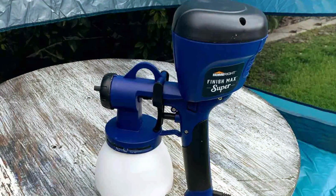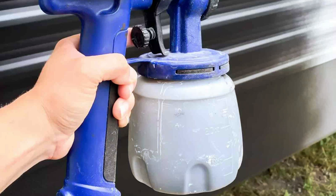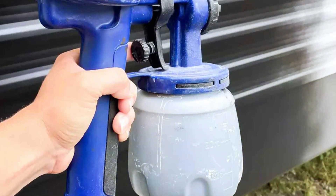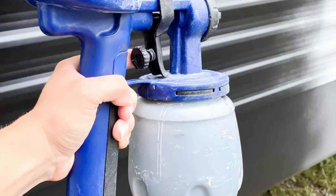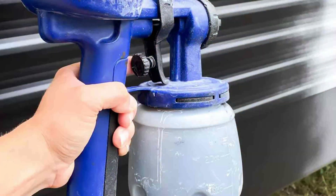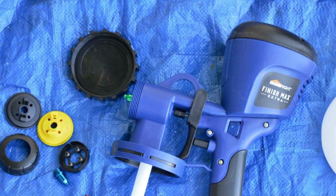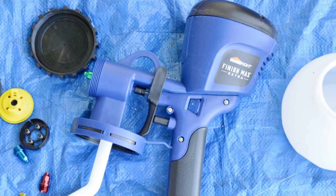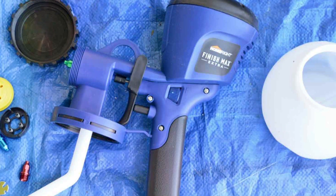Quality and performance are where the HomeRight Finish Max shines. It provides consistent results, making it a reliable choice for both beginners and experienced users. The compact design also makes it easy to store when not in use. If you're looking for a straightforward and effective sprayer, the HomeRight C800971 Finish Max is an excellent option.